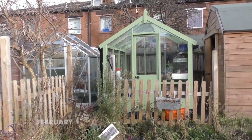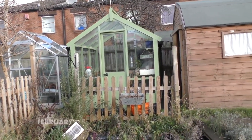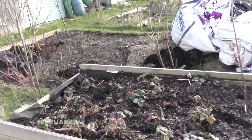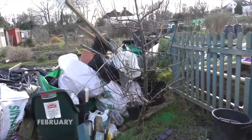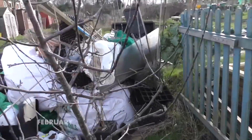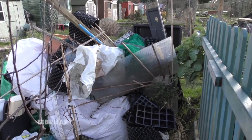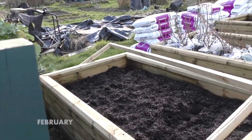Look at the greenhouse looking good there. Haven't seen any frogs in the pond yet but they're in there hiding. This section here is going to see a few changes — in this corner a rose garden is going to go. But let's go in and have a look at the veg garden so far.